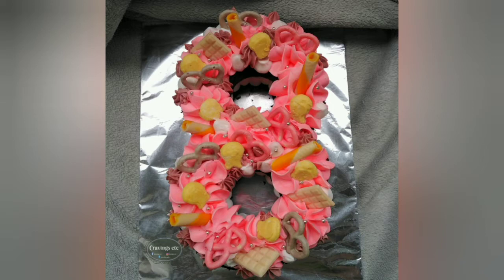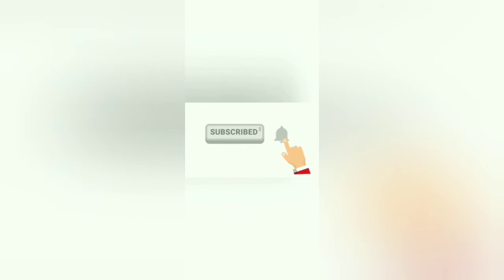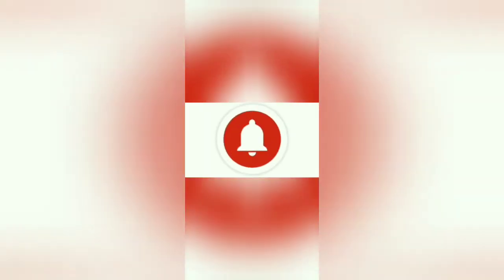And so, sana nagustuhan nyo ang aking video. Give me a thumbs up kung nagandahan kayo. Thank you very much, until next time! Bye. Again guys, if you like my video, please like and subscribe to my channel, and don't forget to hit the bell button for more updates. Thanks!